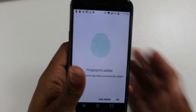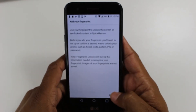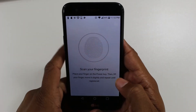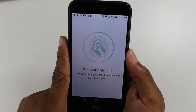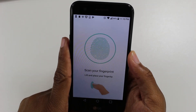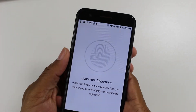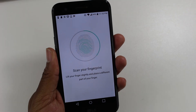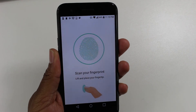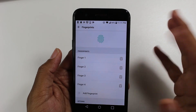I believe you can only add three or five. Oh, those didn't save — that would suck. Let me start over. Yep, that one didn't save. Okay, so don't back out of it or you'll have to start over.